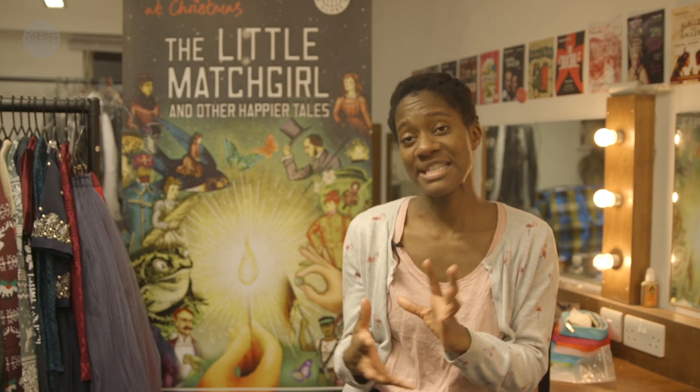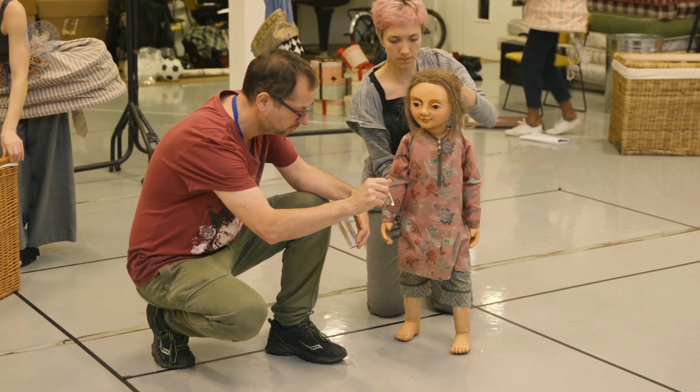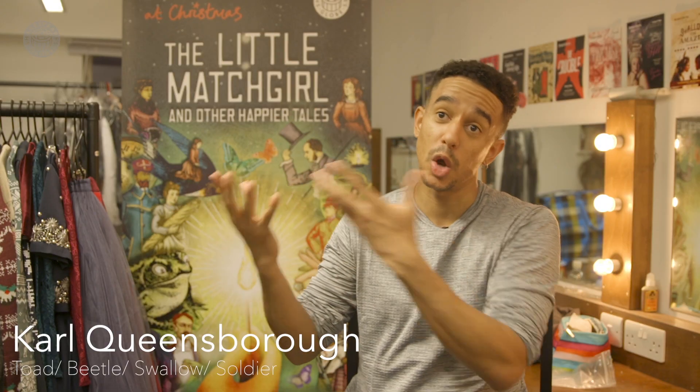The Little Match Girl is basically the Hans Christian Andersen fairy tale, which follows a little girl who's homeless. You kind of see how she lives rough on the streets, but she has a box of matches, and every time she lights a match, when the flame comes on, there's a character called Ole Shuteye who appears to tell her a story.